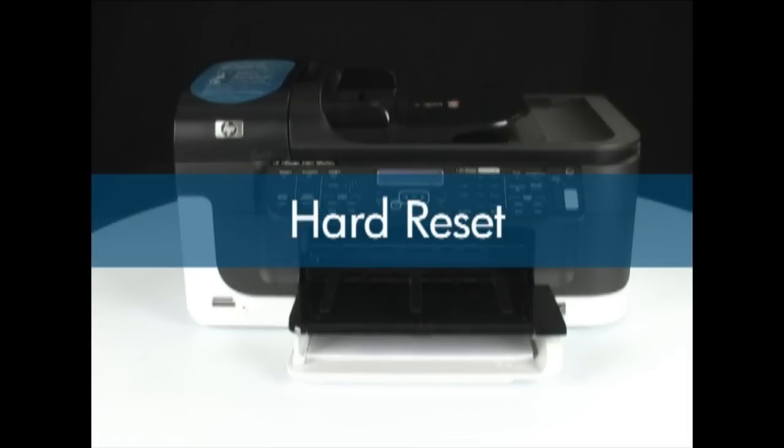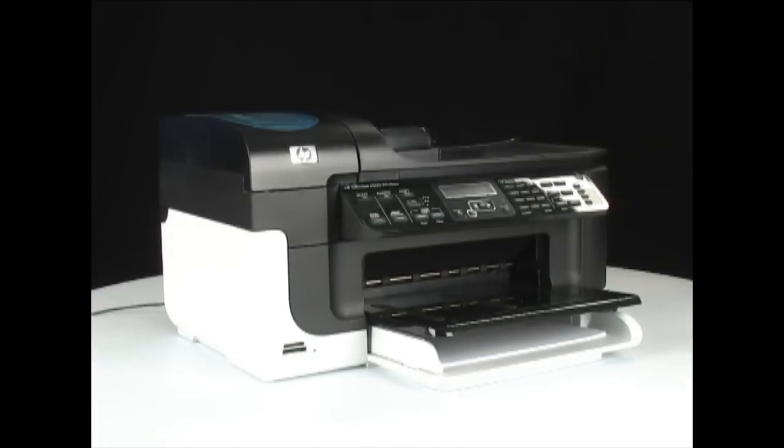The second reset type is the hard reset. This sequence restores the printer to a known good condition. No user settings are lost with the hard reset, which can be a useful tool when the printer is not functioning properly.